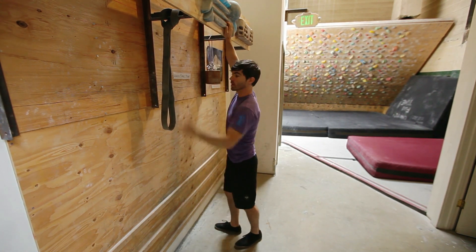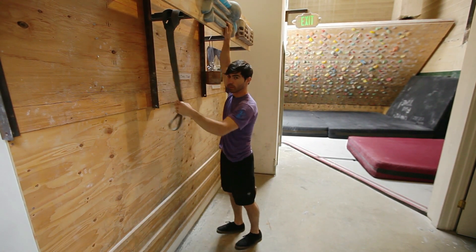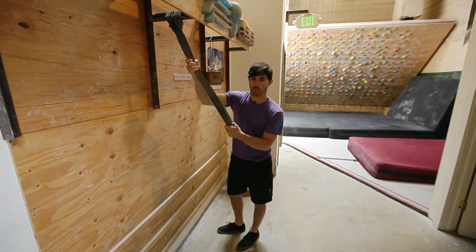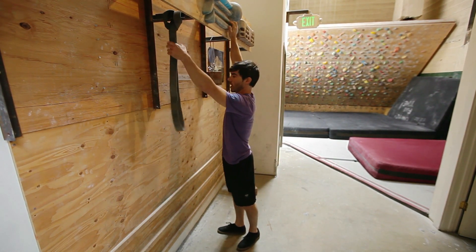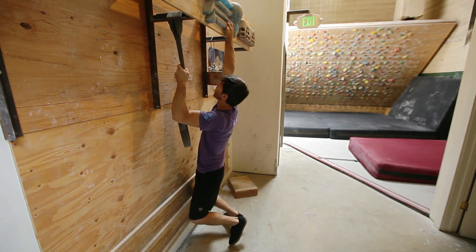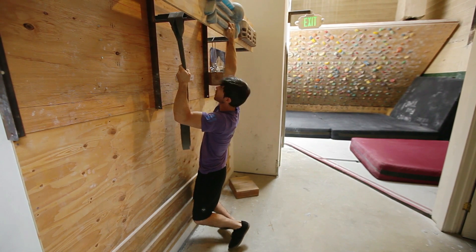Or if this is too difficult, you can take some weight off by simply stepping into one of these little weight bands, or holding on to it with one hand and pulling down with only one hand on the hangboard.